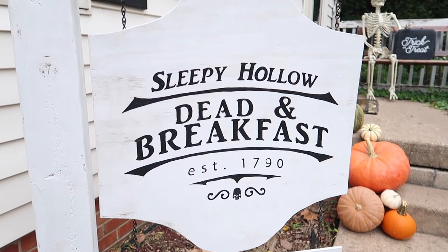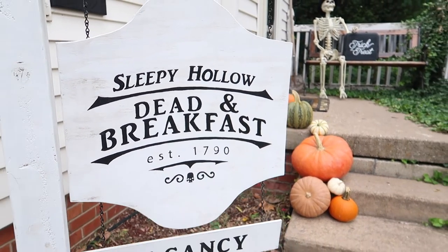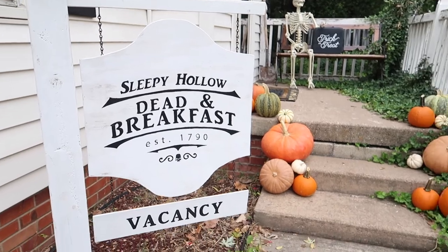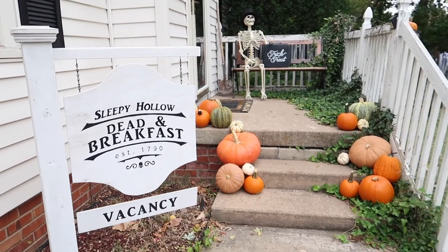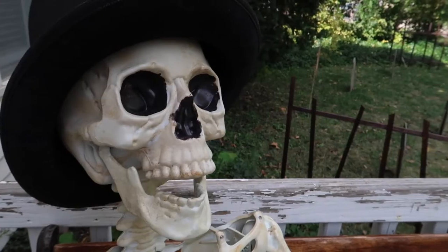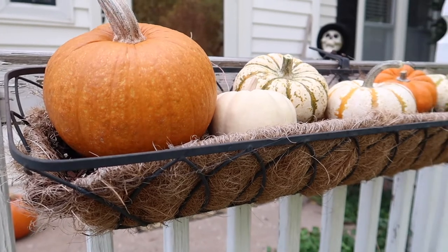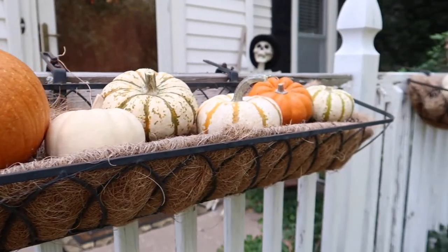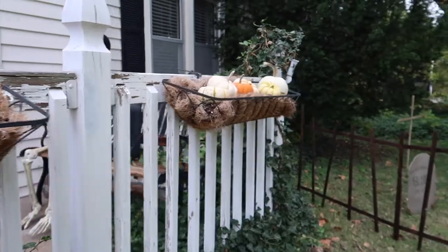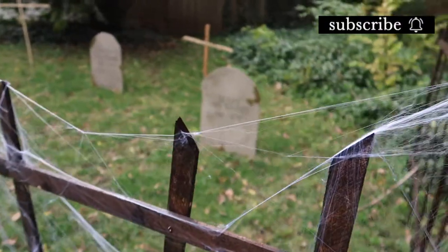I actually made this sign last year before I had a Cricut, using carbon paper — there's a great blog post you can follow to do the same thing. I designed it myself, but you can use a template or design your own. Leave me a comment and let me know what you thought! I know it's not the grandest display, but we're hoping it grows over the years. If you liked it, give it a thumbs up, subscribe if you haven't already, and we'll see you in the next one!